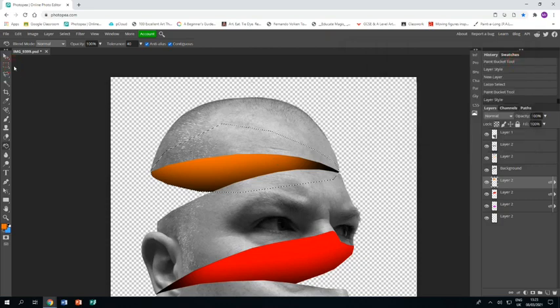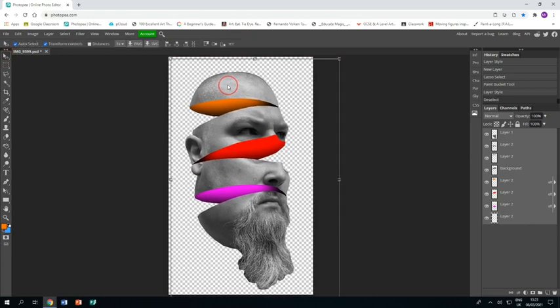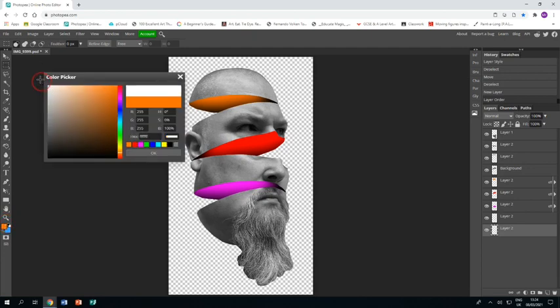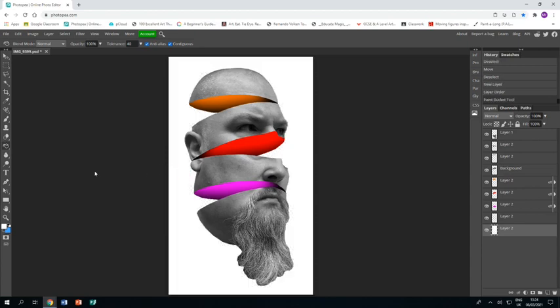The image is pretty much done. Zoom out, select all the layers, and use the arrow tool to shimmy them to a more central position. Once happy, make a new layer, drag it to the bottom, go to the paint bucket, choose white, and use the paint bucket to fill that layer with white. That is the piece done and dusted — I hope you find this tutorial helpful.